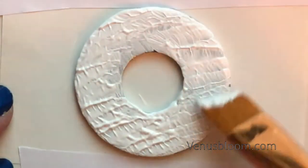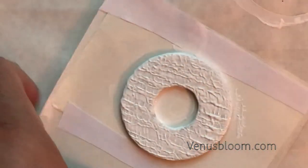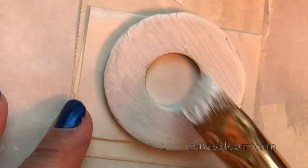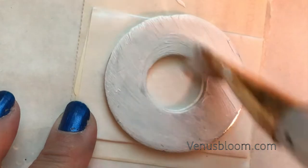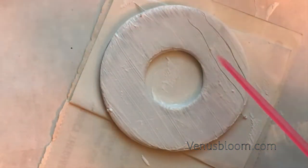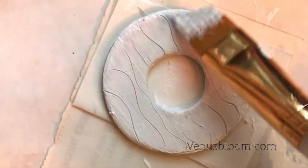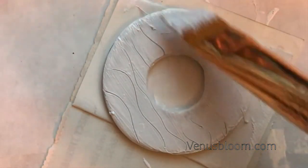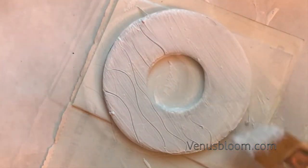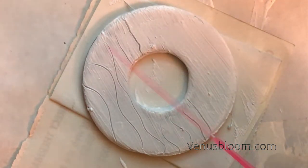Put it to the side to dry. For the second washer, I gave it a layer of gesso and then with a sword toothpick I gave it a whole bunch of wiggly lines. If you change your mind you can just go over the area you want to fix with more gesso, so I went back in and gave the pendant more wiggly lines.